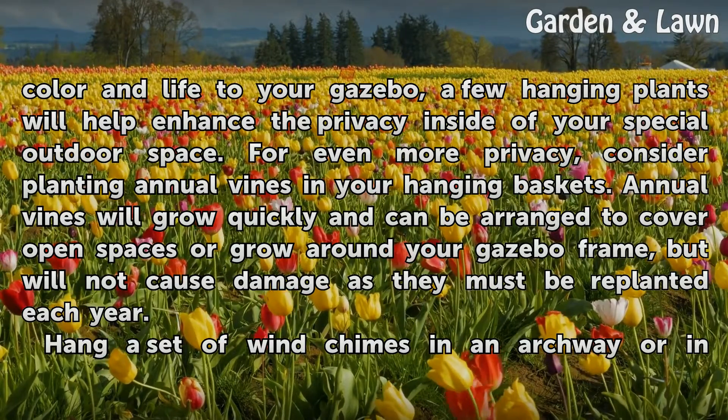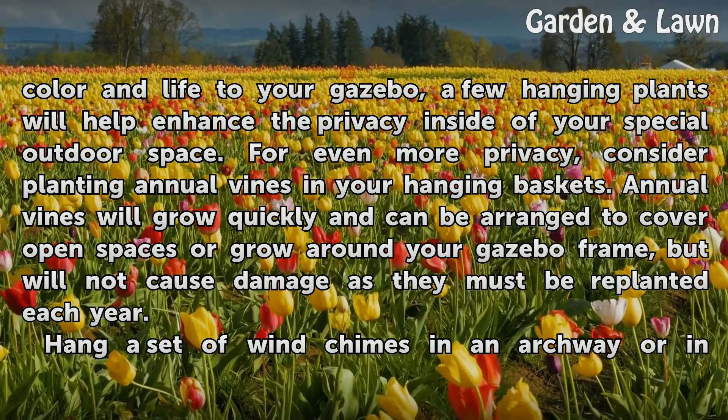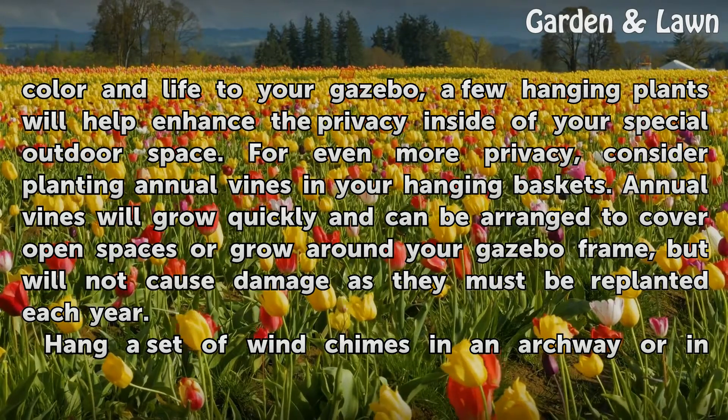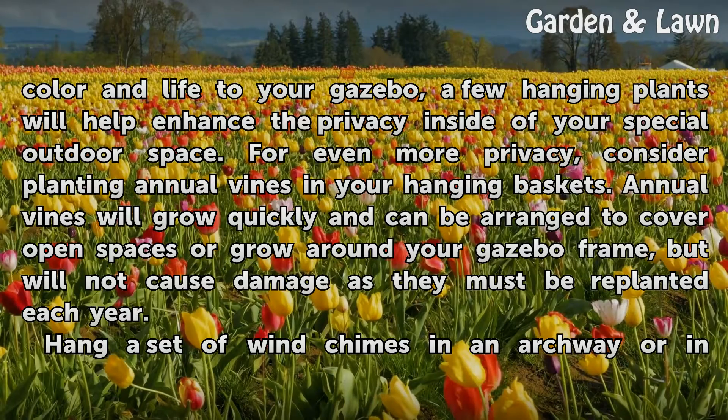For even more privacy, consider planting annual vines in your hanging baskets. Annual vines will grow quickly and can be arranged to cover open spaces or grow around your gazebo frame, but will not cause damage as they must be replanted each year.